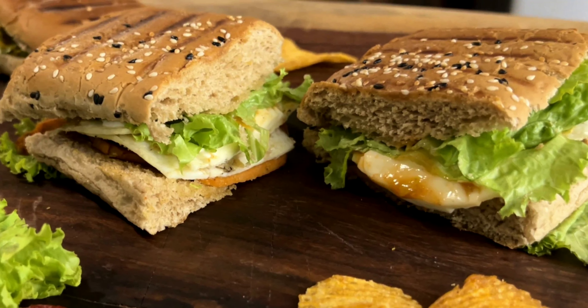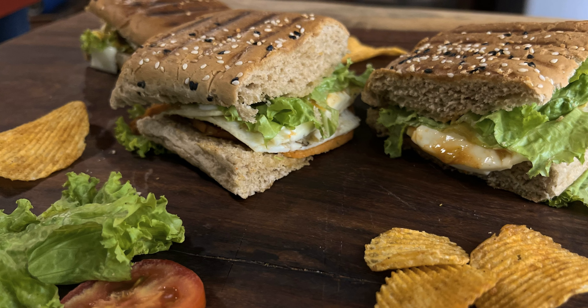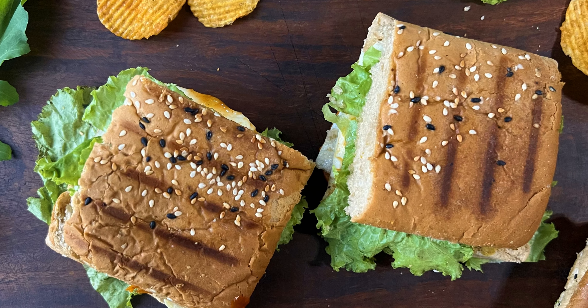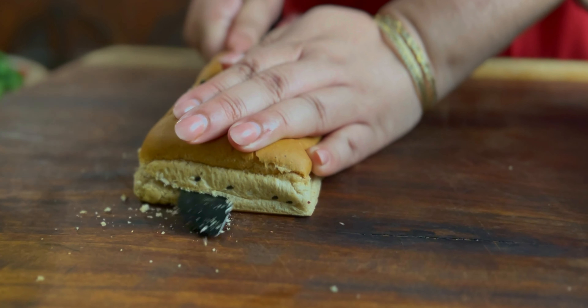Now we will make a Korean sandwich. It's a Korean street sandwich. This is my take-off on it. First, slice the bread with the beef.